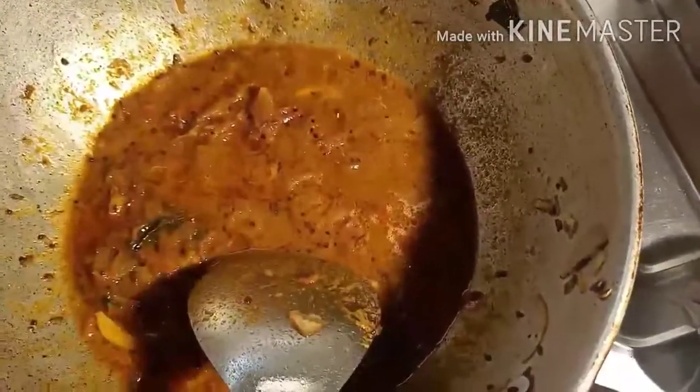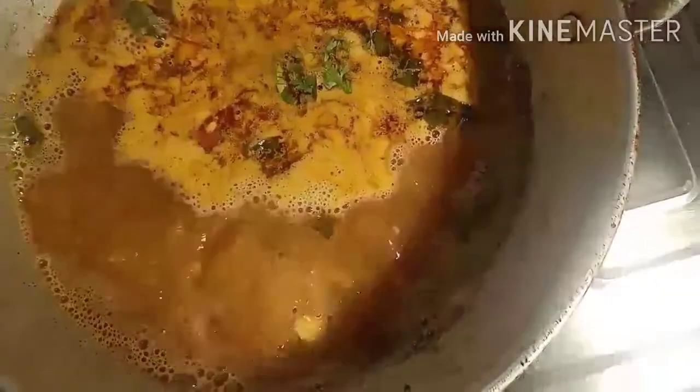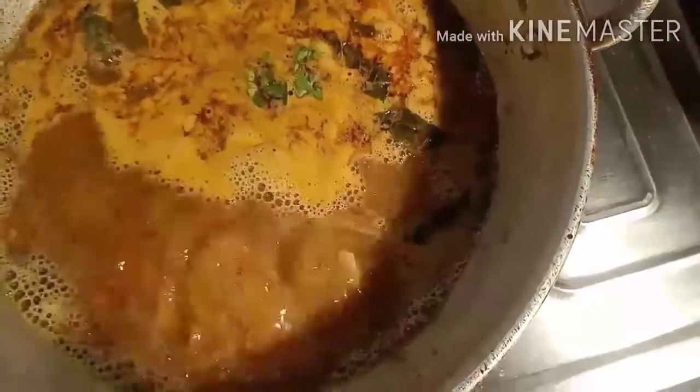Mix it well. Add 450 ml of water. Mix it well, keep your flame on high, and allow the water to boil. Once our gravy starts boiling, keep your flame on low, stir it once, and start adding the chenna balls.